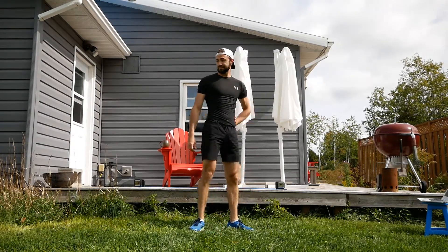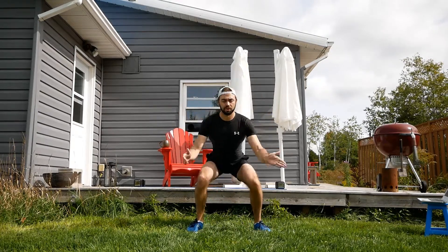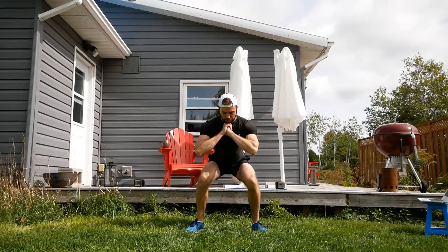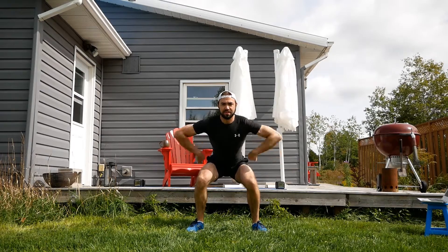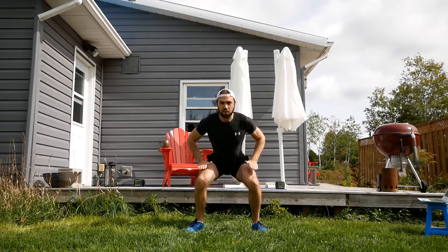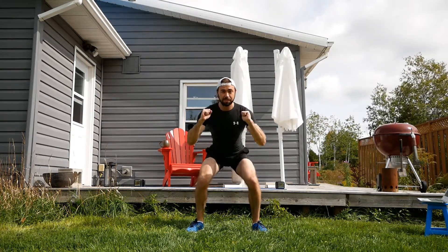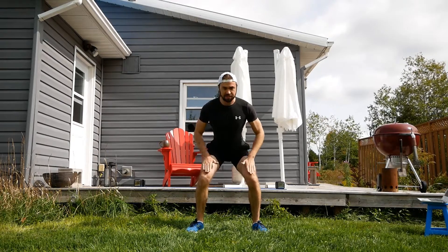Hold in the squat — 20 seconds. Hold it. You can have your hands out, you can have your hands on your hips, one up and one down — doesn't matter. Just feel those quads doing the work. If you want to try a bit deeper, do it. If you want to bring it up a little bit, do it. But feel those muscles work.